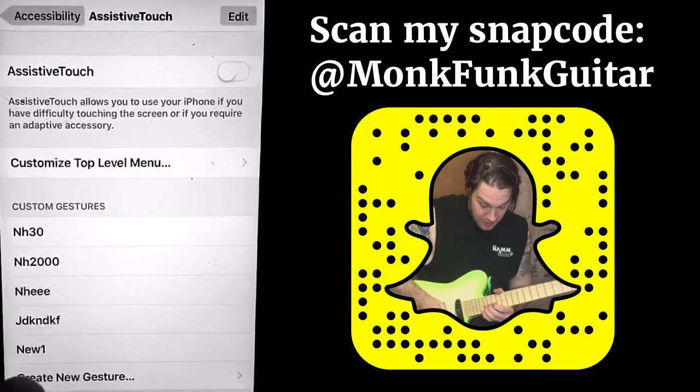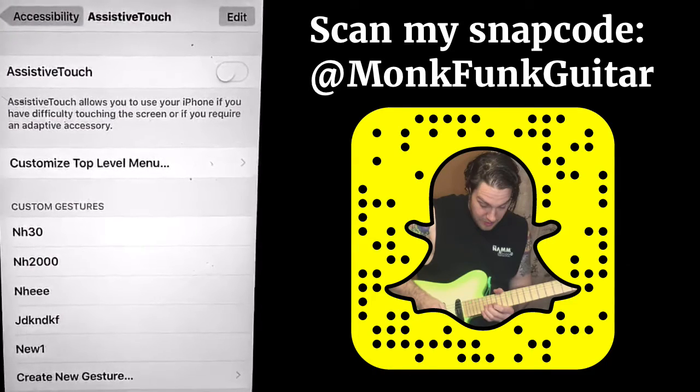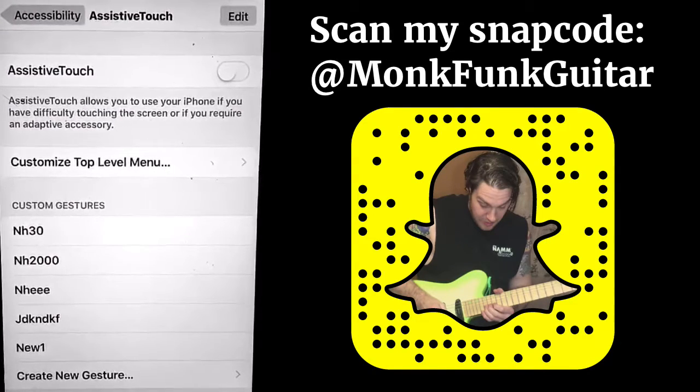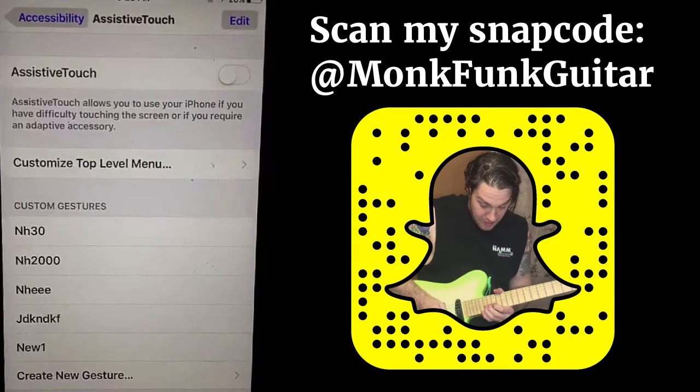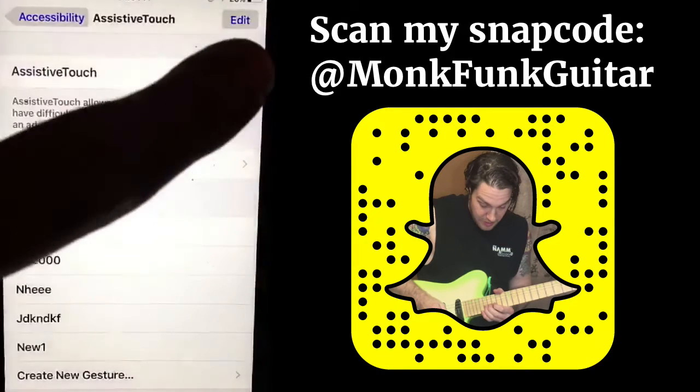So now we have our new gesture, which is going to allow you to do hands-free recording in Snapchat. Next, when you actually want to use this feature, you have to turn on Assistive Touch.